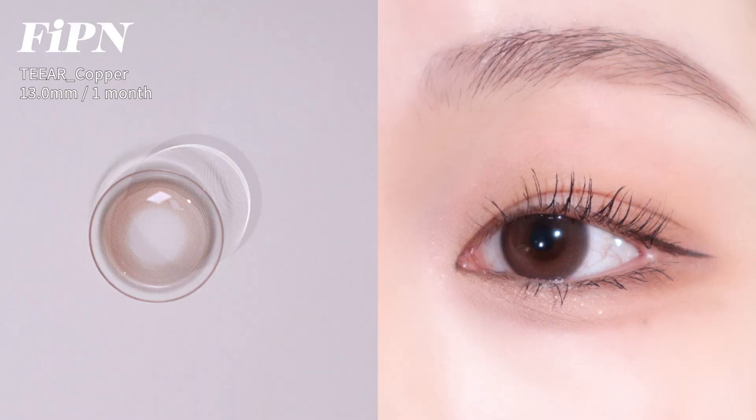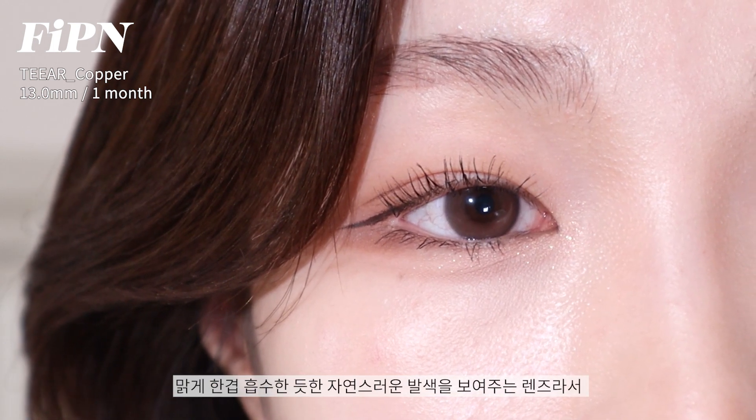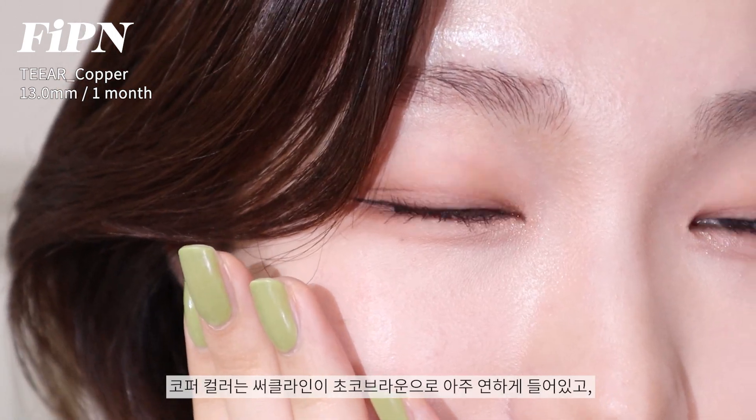Sixth, Piffen Tear Copper. It's a monthly lens with a graphic diameter of 13mm. I recommend it for color lens wearers. It has a circle line.